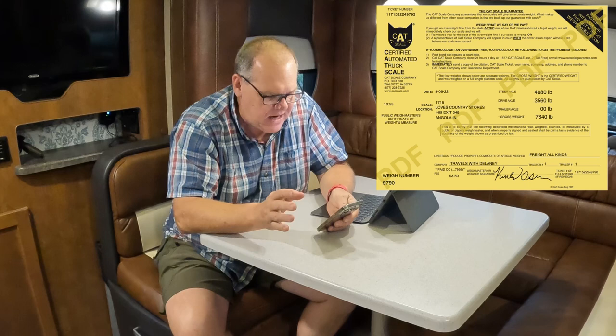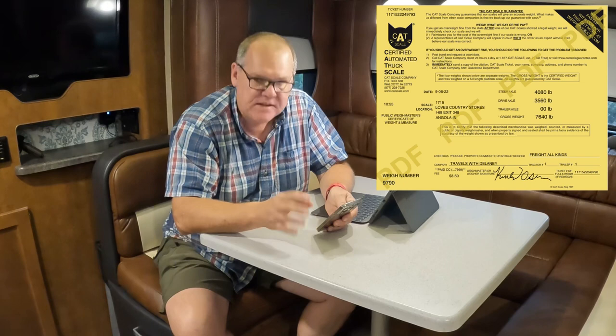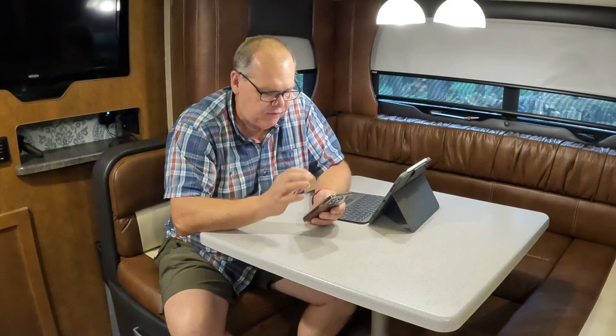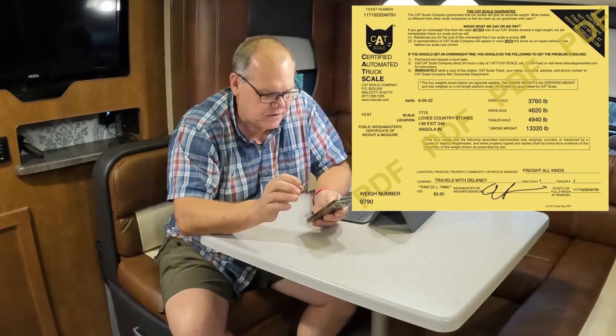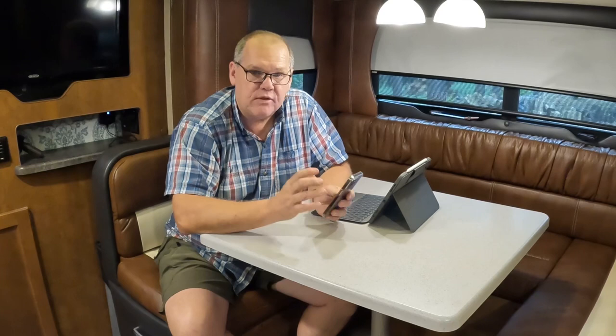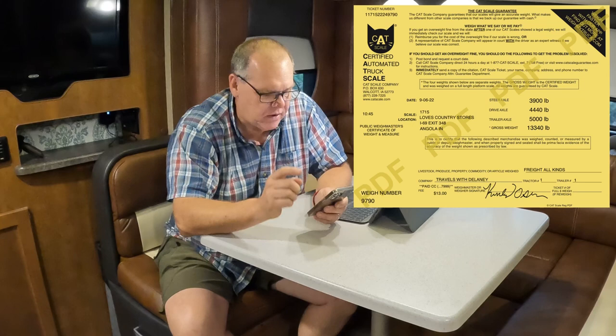The first weigh ticket is just the truck: front axle 4,080 pounds, rear axle 3,560 pounds, giving a gross weight of 7,640 pounds. The second weigh — truck and trailer with no weight distribution — had a front axle of 3,760 pounds, a rear axle on the truck of 4,620 pounds, and the trailer axle came in at 4,940 pounds, for a total of 13,320 pounds. The final weigh, with the weight distribution bars in place, showed 3,900 pounds on the front truck axle, 4,440 pounds on the rear truck axle, 5,000 pounds on the trailer axle, totaling 13,340 pounds.